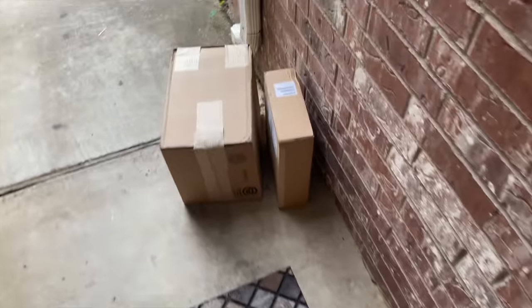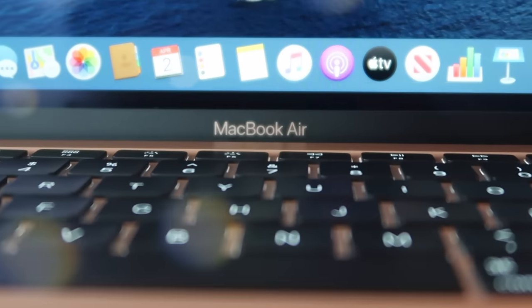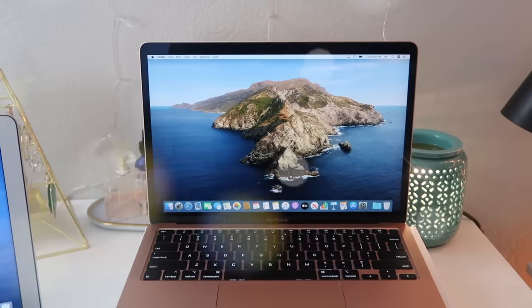I have been waiting all day. Look who just pulled up — the FedEx truck! Welcome back to my channel. My name is Brianna. If you're new, I'm going to skip the intro and get straight into this because I am so excited to open my brand new 2020 MacBook Air.